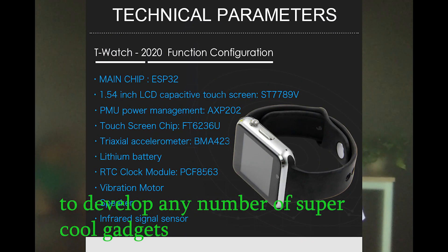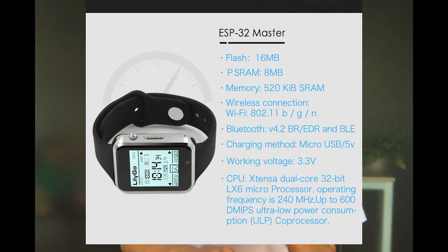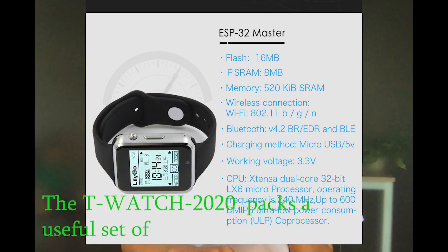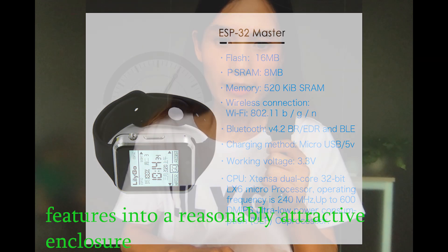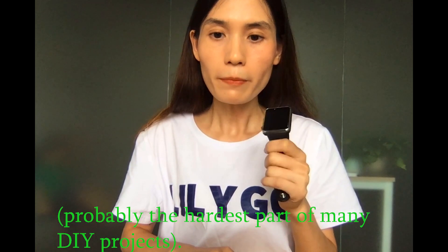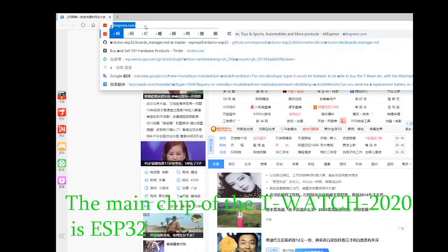The T-Watch 2020 packs a useful set of features into a reasonably attractive enclosure — probably the hardest part of many DIY projects.